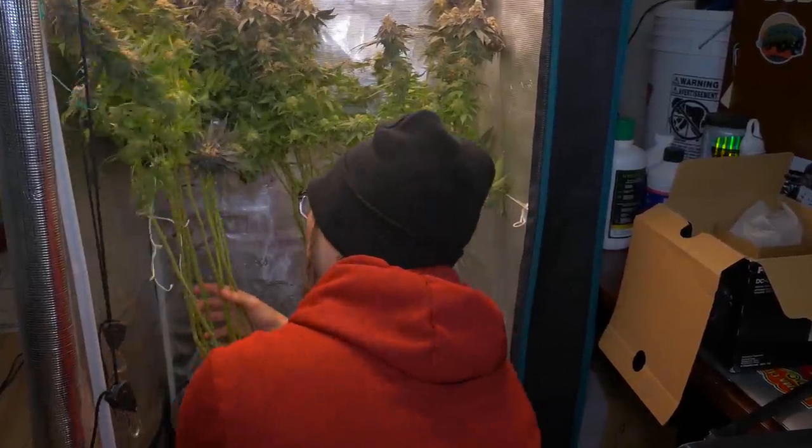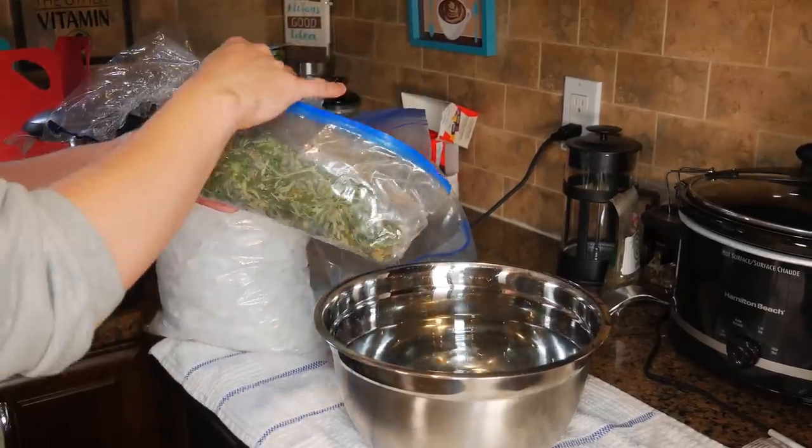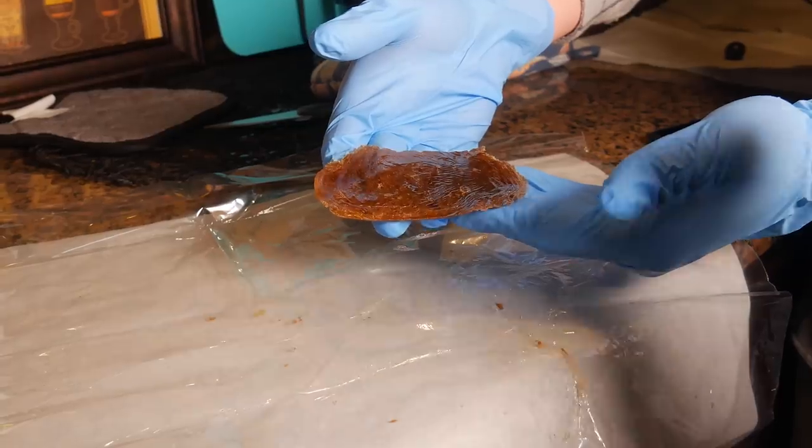So you've just finished harvesting your plants and now you've got a big bag of trim. You could throw it out or you could use it to make some bubble hash. Today on Canadian Grower we're gonna be making some bubble hash.